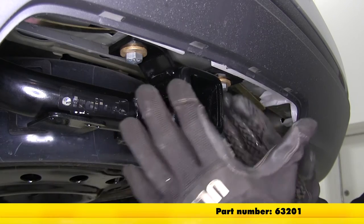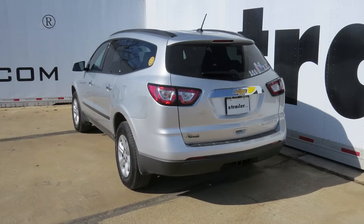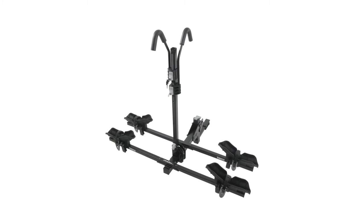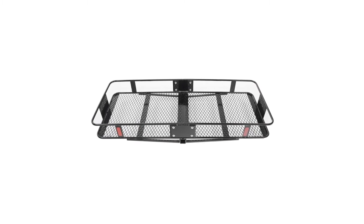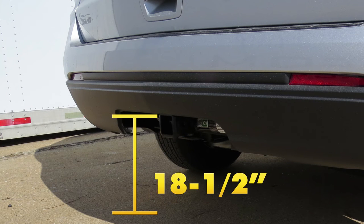The anti-rattle device hooks in and compresses everything to keep it from moving and wiggling. Now let's go over a few quick measurements to help you select your ball mount, cargo carrier, or bike rack. From the center of the hitch pin hole to the outermost edge of the bumper is about 5-1/4 inches, and from the inside top edge of the receiver tube down to the ground is about 18-1/2 inches.